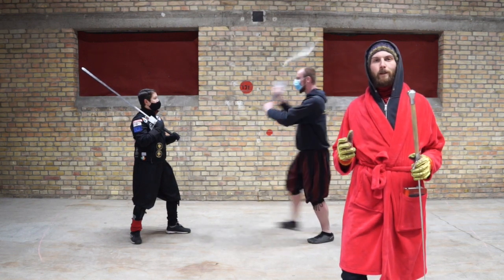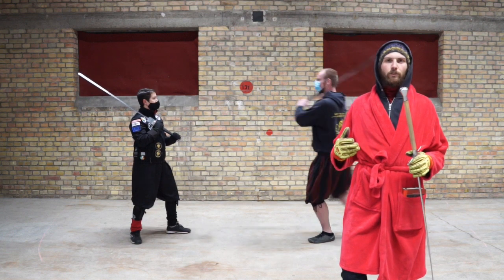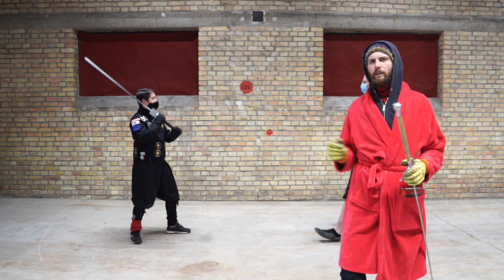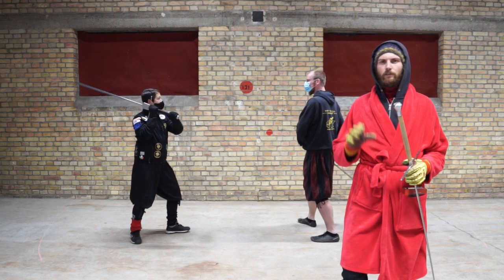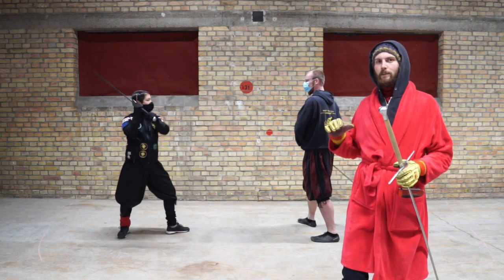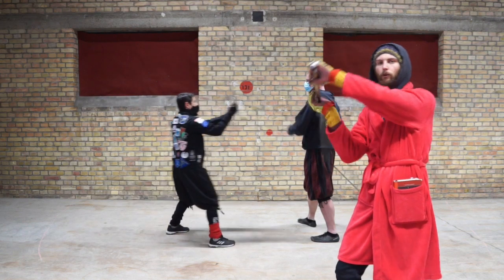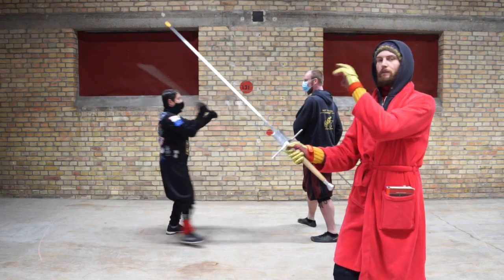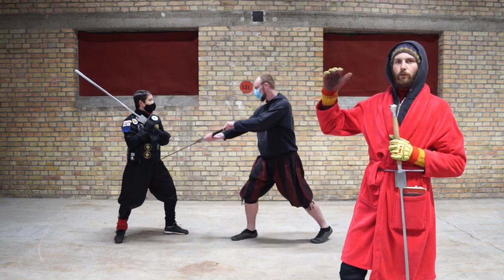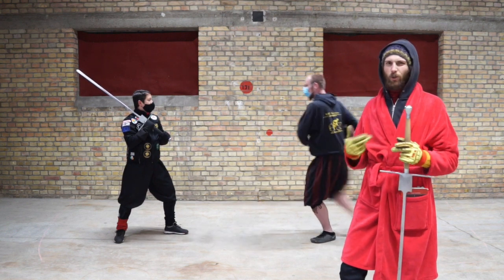I promised you free play so we have to get into one-on-one business. As a first exercise, I want to do with you the Klopfen, which would translate to 'knocking,' but it doesn't really carry the spirit of the method. While we do Klopfen, one partner will hit the other with slowly increasing force. We will hit with full intention, but in the beginning slow and with less force, increasing until our partner says stop. It is very important that you talk to each other during this.